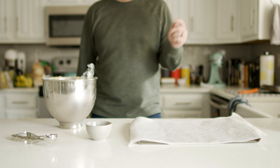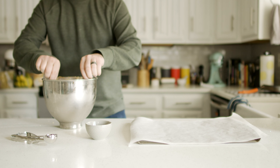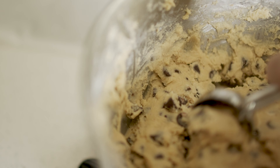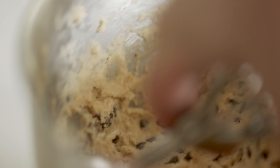Let's make some cookies. We've got our baking sheet with parchment paper, some finishing salt for later, and our cookie dough. Let's get this nasty plastic out of here. Now we're going to scoop the dough into a generous golf ball size and drop it directly onto the parchment paper, then scoop some more.